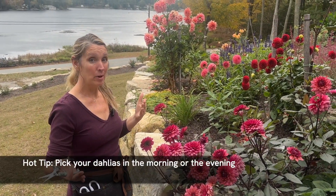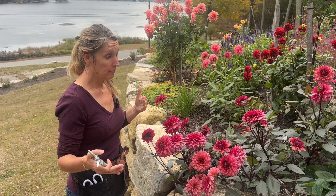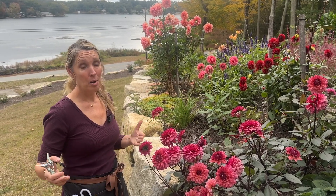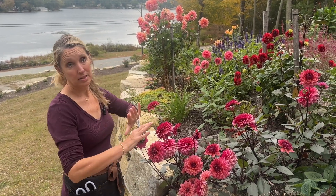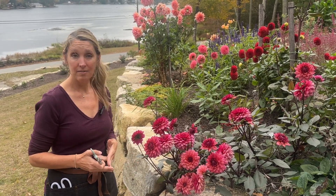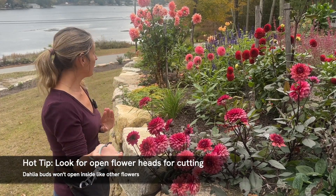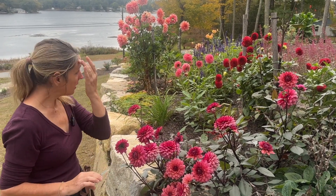Picking time is morning or evening — I prefer morning as my first choice, after the dew has dried on the flowers. Second choice would be evening: if I water first and let them dry a little, then I'll cut them to bring inside. What we're looking for when harvesting is some nice open flower heads — I'm going to let you follow me around the garden because I have a few here to give you some great examples.